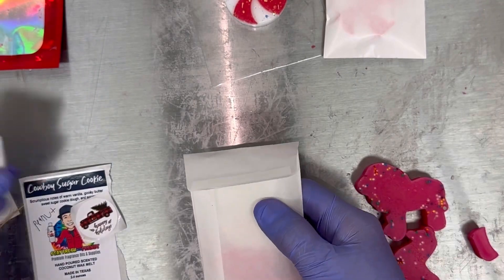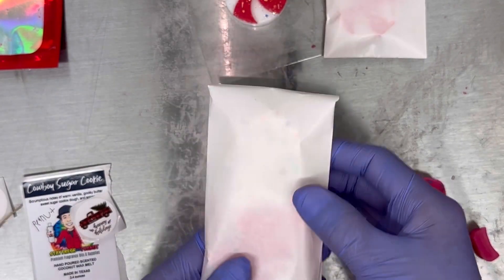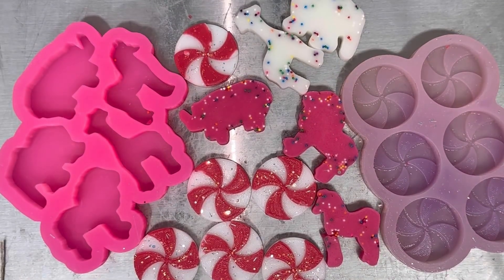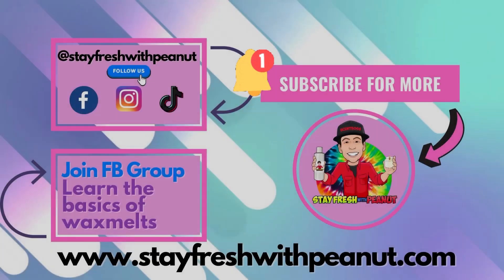I hope you enjoyed this video and that it gives you some inspiration for packaging. Please be sure to add warning labels to all of your wax melts. Don't forget to hit the like and subscribe button to be notified of future tutorials — thank you so much for watching, see you next time!